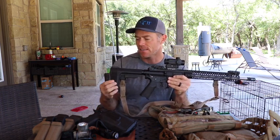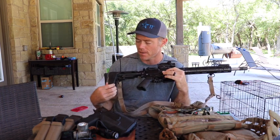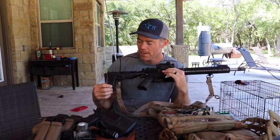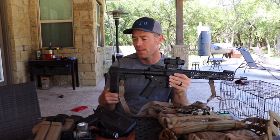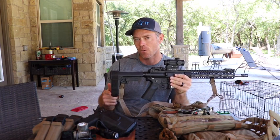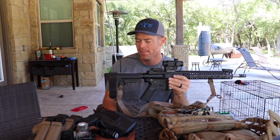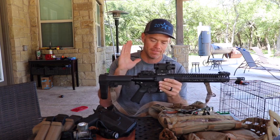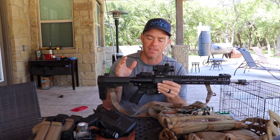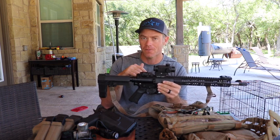This is the Lunar Concepts split fix that goes on the arm brace of the pistol stock. This thing has been awesome. I didn't realize I needed it until I got it, and it made shooting quite a bit easier. It definitely firms up the pistol brace for when you're using it. But other than that, this is the rifle that I've used since my first competition — not the exact same rifle, but the exact same model.